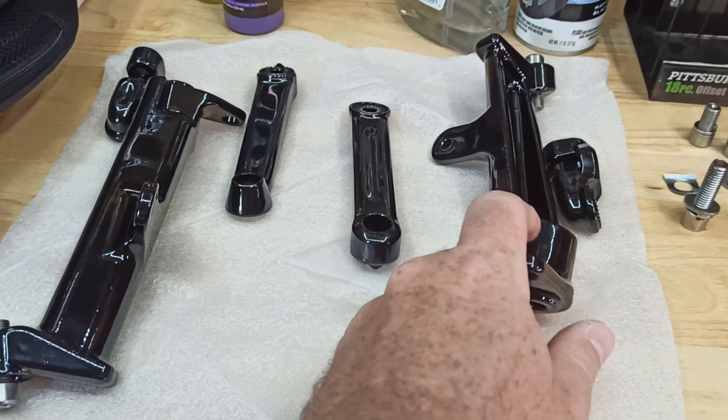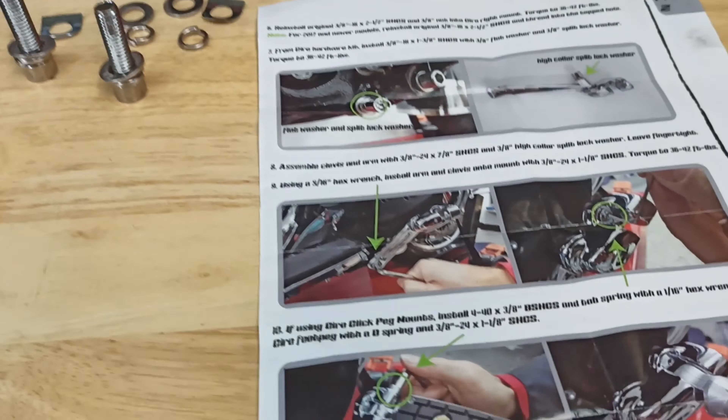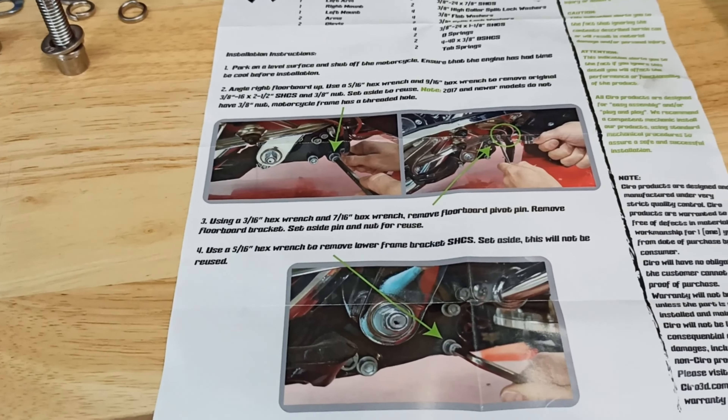I have everything opened up here and set out. Everything was packaged real nice. This is the Ciro 3D highway peg mount — that's all I'm using. For the pegs, I'm using TCMT's foot pegs and I'll show you that later. Right now I've got everything laid out here — I've got all the bolts and the directions.